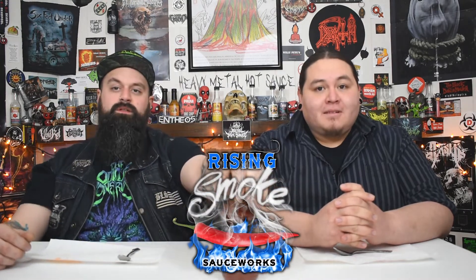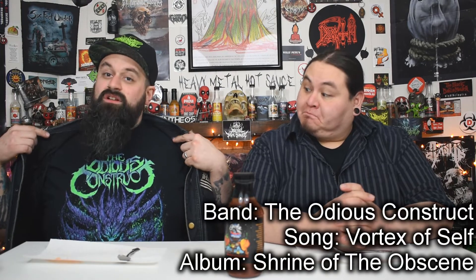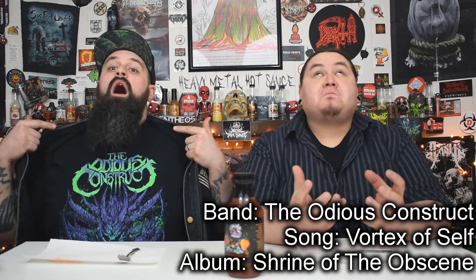What's up everybody, welcome to Heavy Metal Hot Sauce! Today's episode music is brought to you by the ODs Construct. These dudes are awesome — I highly recommend everybody go check them out. If you like black metal, murder stuff like that, they're like a techier version with awesome melodies. Go check them out.